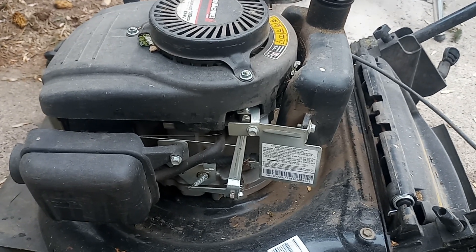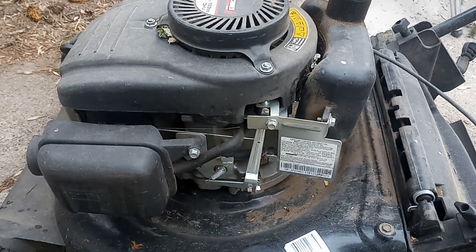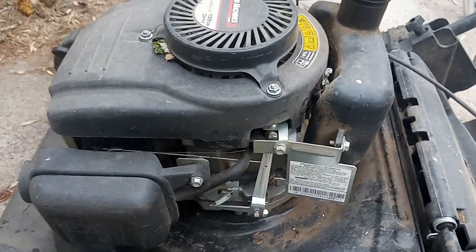A guy cheaps out and buys the four horsepower lawnmower when he wishes he got the six and a half. He wants her to mulch a little better, so here's what you do.